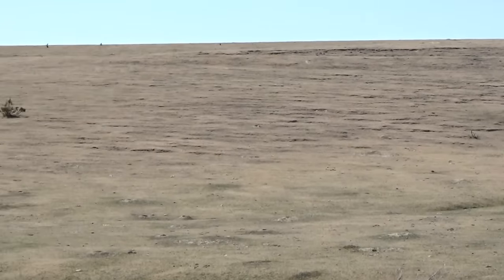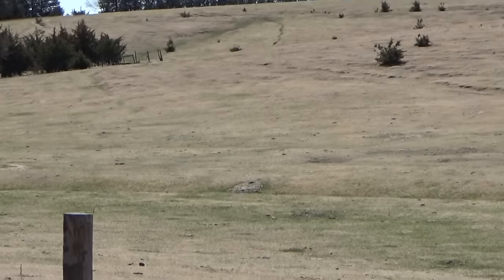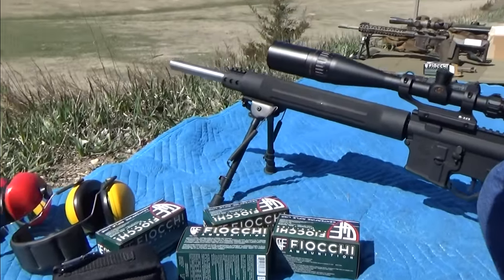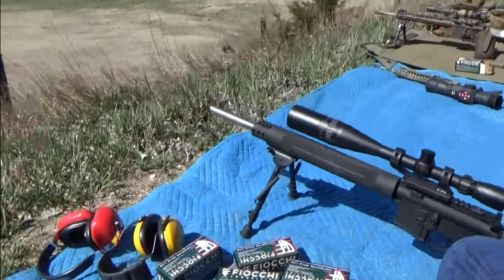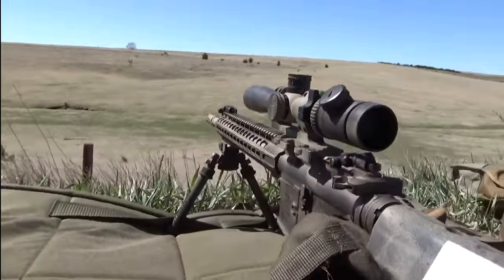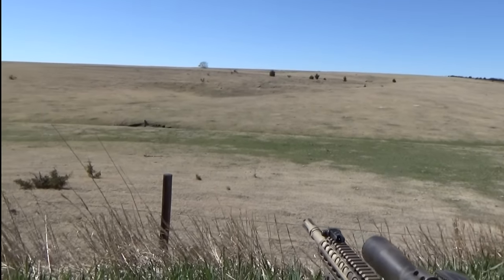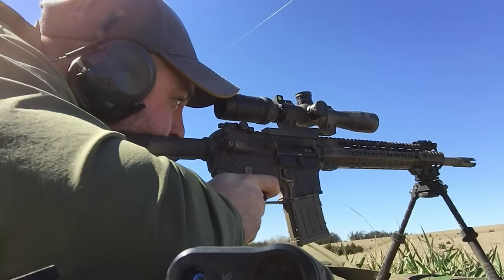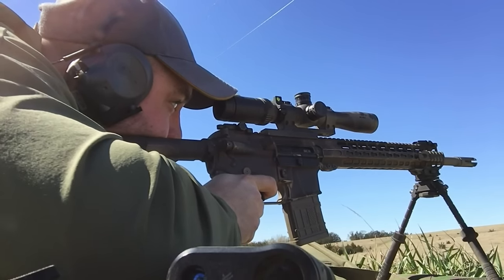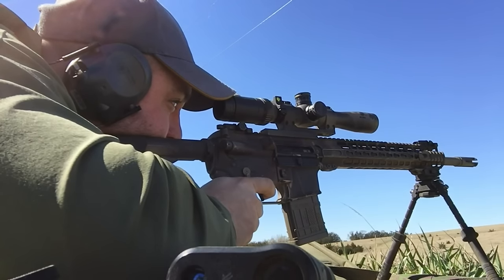Quick rundown on the setup: we were running two AR-15s primarily. My dad had a 20-inch Rock River Arms varmint with a big scope — a Sightron Big Sky, like a 20 or 25 power. I used my 16-inch SPR build with a Rainier Arms ultra match barrel and a Vortex Viper PST 2.5-10. We just wanted to use the setups we had.